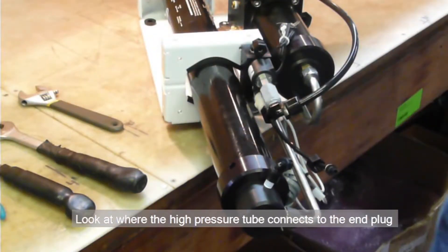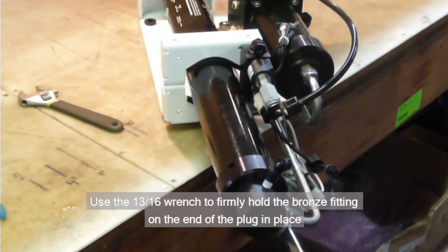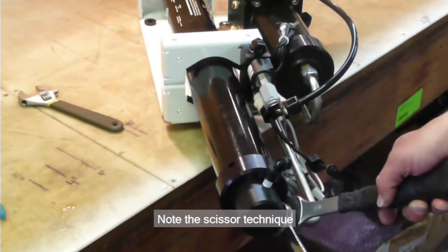Look at where the high-pressure tube connects to the end plug. Use the 13/16th wrench to firmly hold the bronze fitting on the end of the plug in place, while you loosen the nut with the 7/8th wrench. Note his scissor technique.